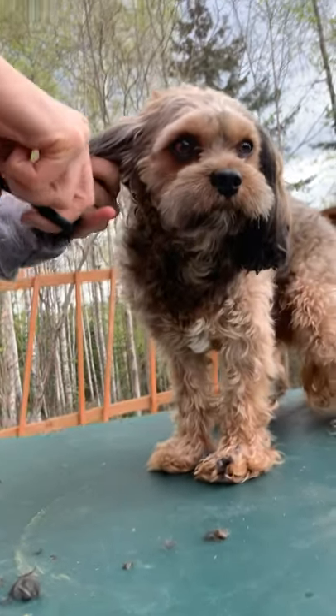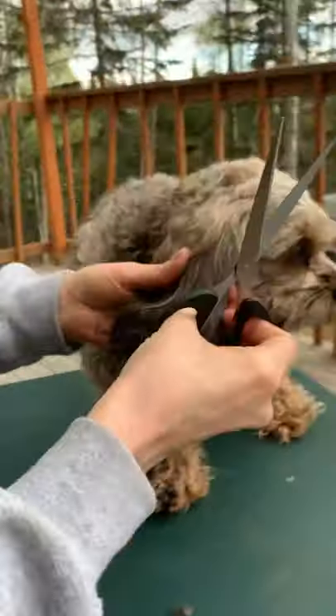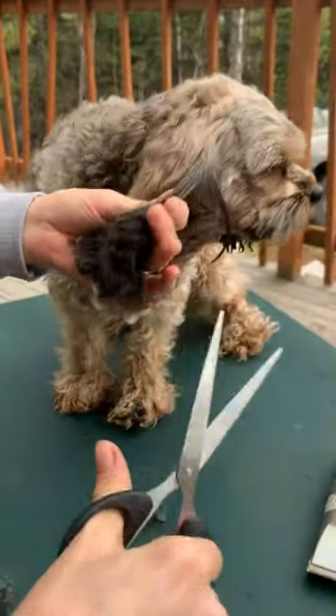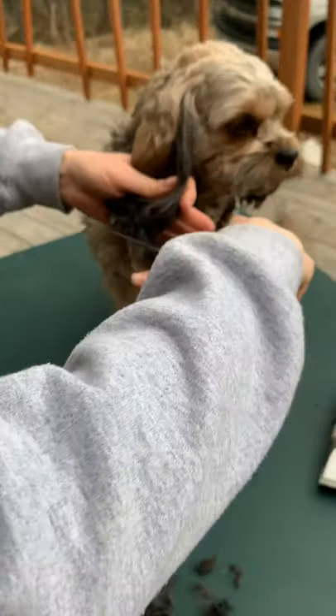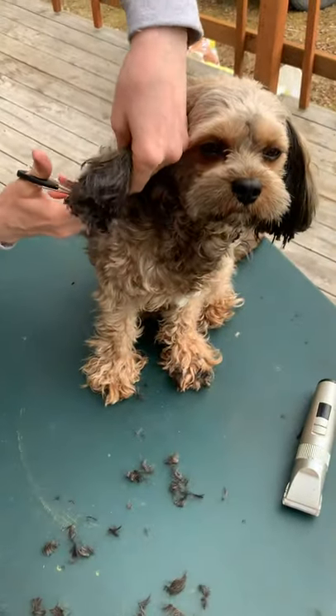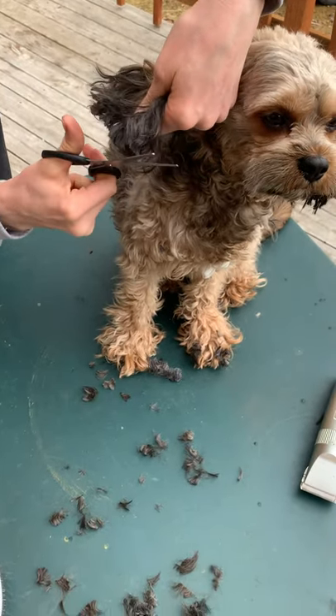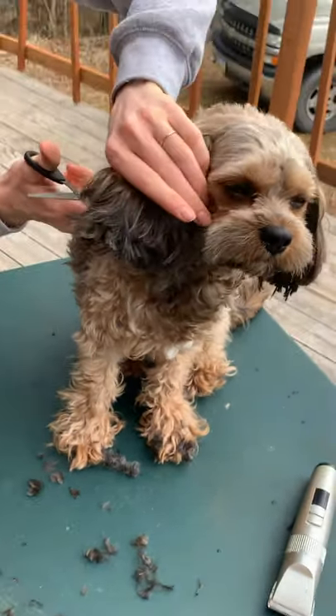With a Cavapoo, I'm holding his ear — it actually ends right here. So I'm holding down here so there's no way I can accidentally cut his ear. But yeah, we've got a lot to work with. I could cut off a lot more than this, but I like them longer. I think they're really cute.